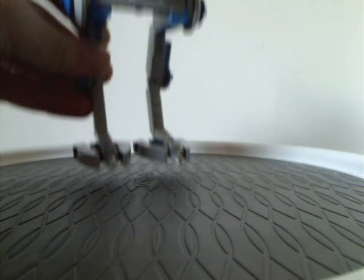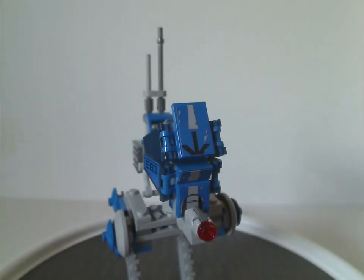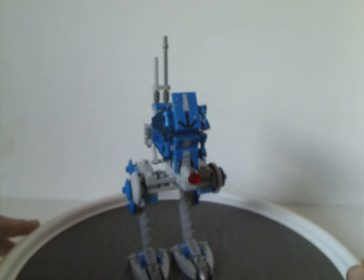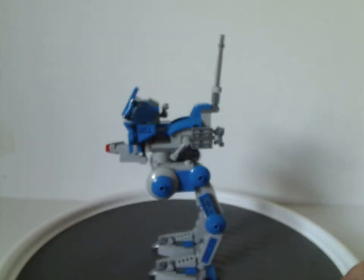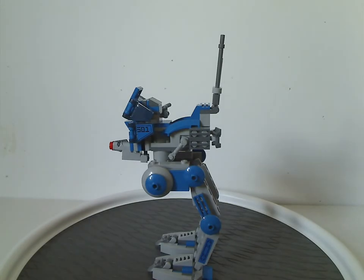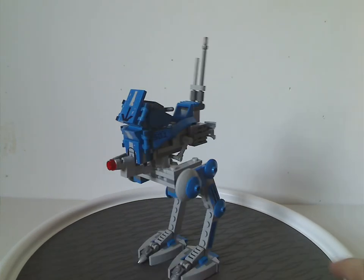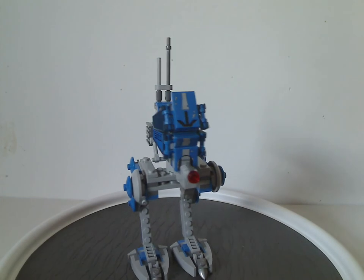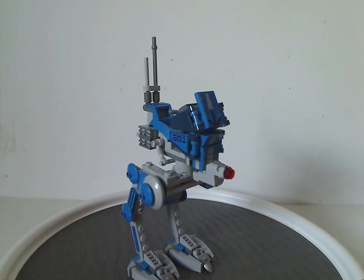Now onto the other build: the AT-RT Walker, also called the chicken walker. The last time we got this particular one was 2013, and although in 2019 we did get a Kashyyyk version of it, the build is very similar to this one.